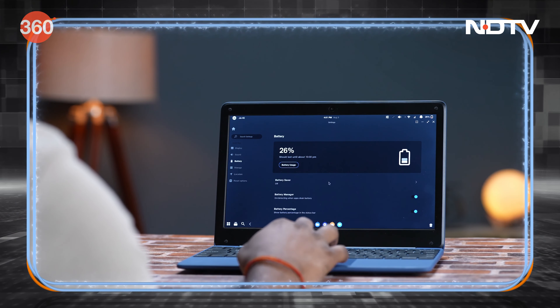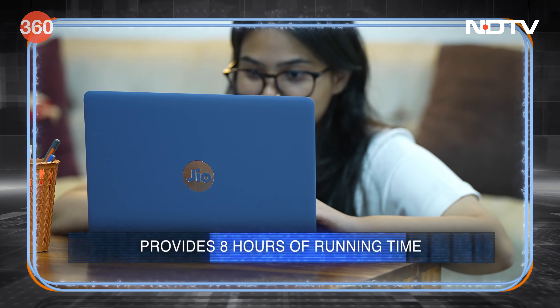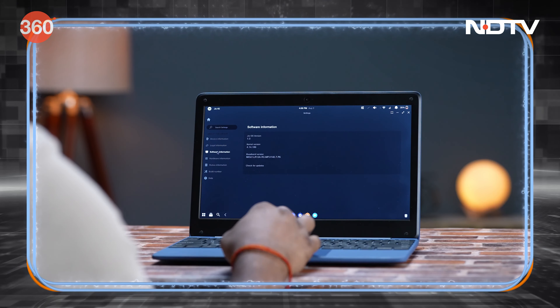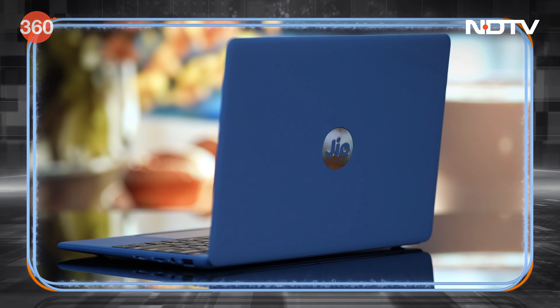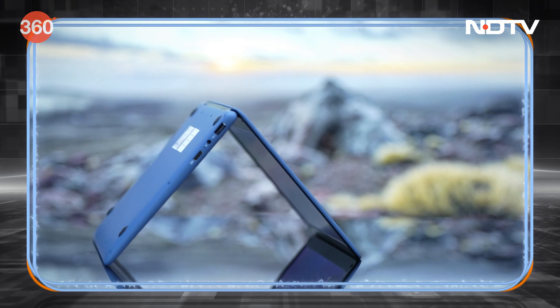The Jio Book has a 4,000mAh battery capacity, which is huge. It runs JioOS, which is similar to other operating systems you may already be familiar with, so there is no learning curve involved in getting up to speed with this device.